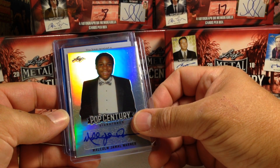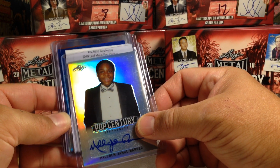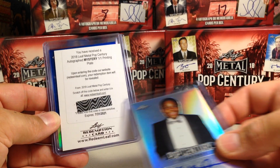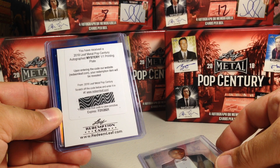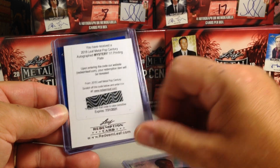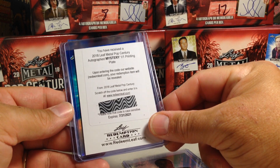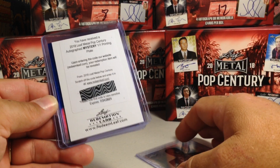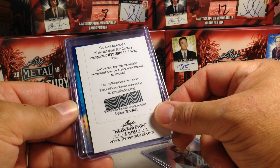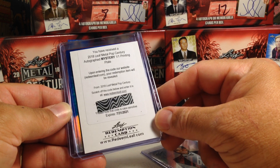Oh, Redemption. You have received a 2018 Leaf Metal Pop Century Autograph Mystery 1 of 1 printing plate. Weird. Definitely we'll have to send that in and see what we get. So that's a printing plate auto — it could be anybody, and there's some good autographs in this set, so that could be really awesome.